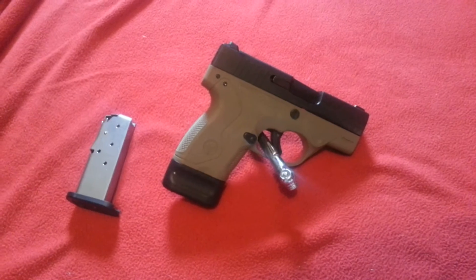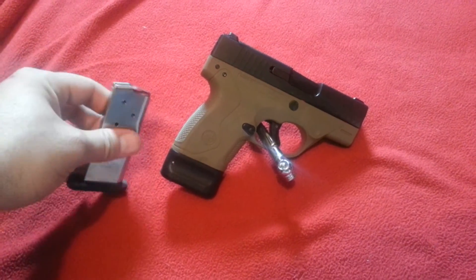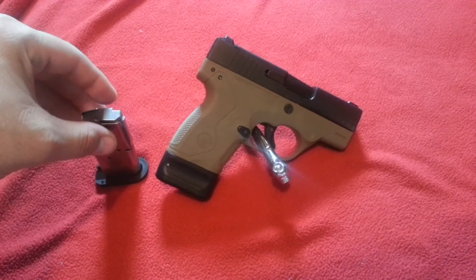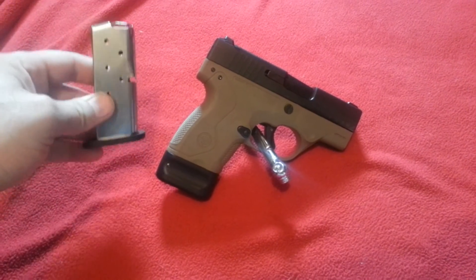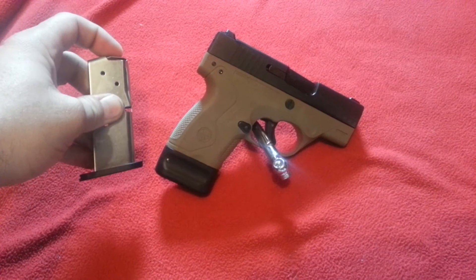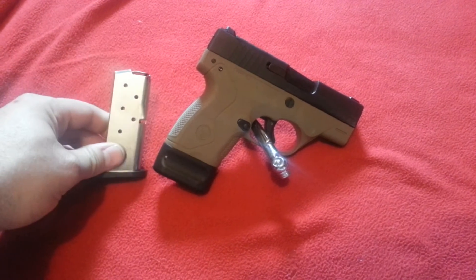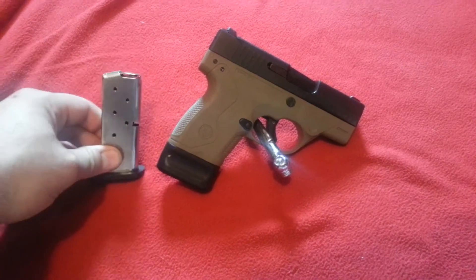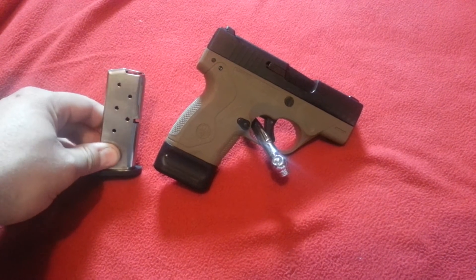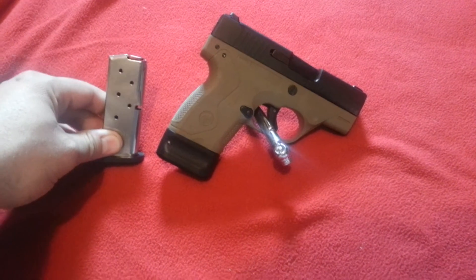It's a great carry gun, chambered in 9mm. Anyone who says that 9mm isn't enough to do the job — I have all assortments of different size calibers — and if you carry the right ammo, it's plenty. Unless you get into a firefight that's 400 yards apart, which you wouldn't be fearing for your life at that point.